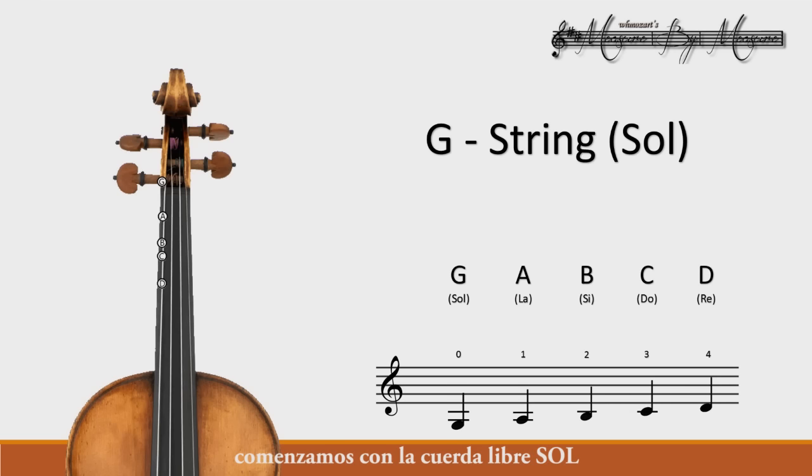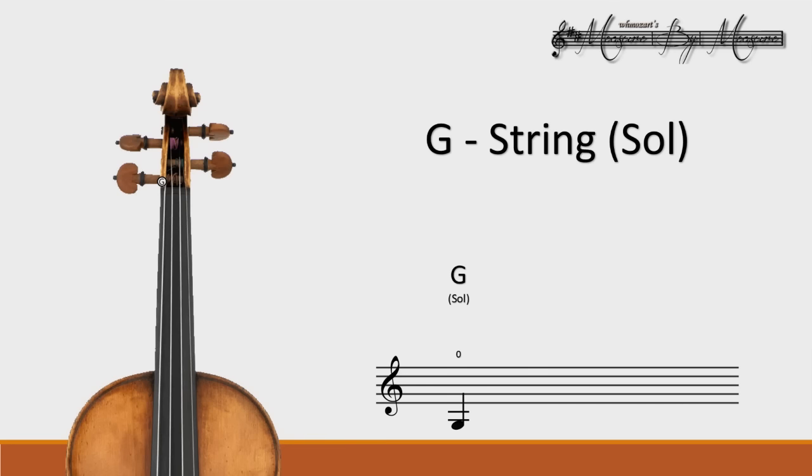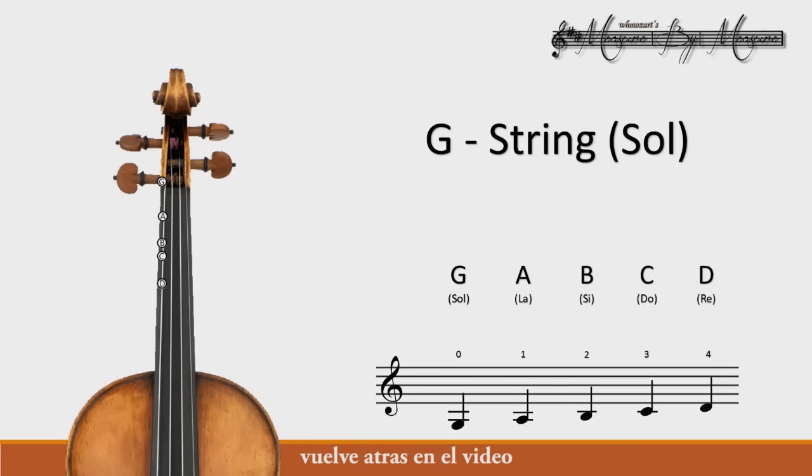Let's review each note — we start with the open string G. Great job! Now I want you to play along. Go back on the video and play this as many times as it takes to memorize those notes on the fingerboard. Do not assign your left hand fingers to specific notes, because your left hand will be moving up and down the neck, so the notes change on your fingers. They will not, however, change on your fingerboard. So memorize the notes on the fingerboard and practice this as many times as it takes to play it correctly and to know those notes by heart.